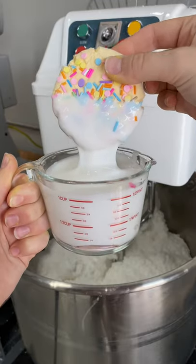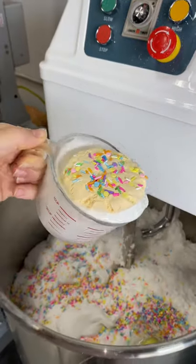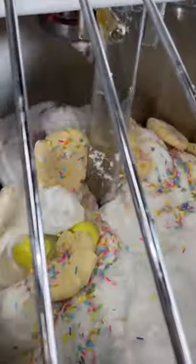Let's make some sugar cookies together. I already have most of our ingredients pre-measured in the bowl. We're going to add some sprinkles, our eggs, and of course the milk. And of course you have to add some cookies back in the mixer for crunch.